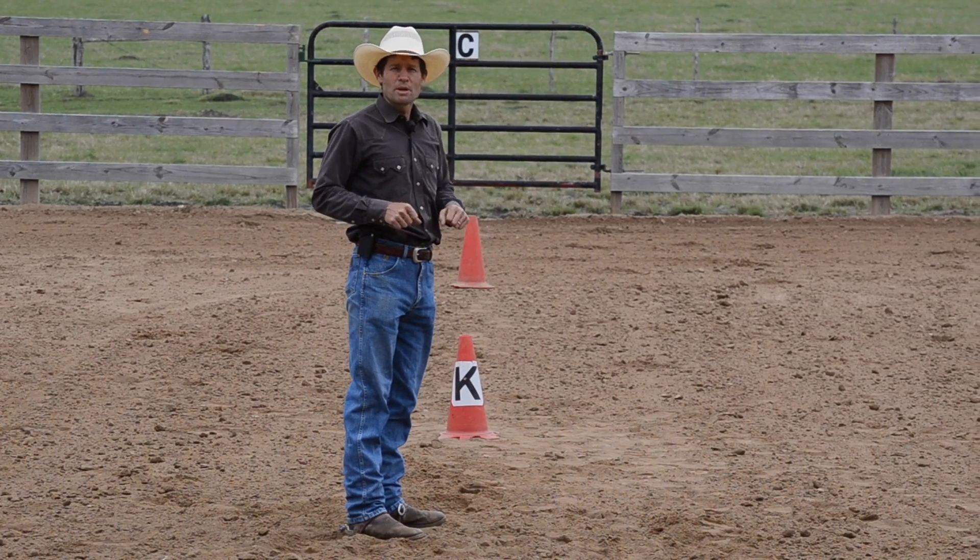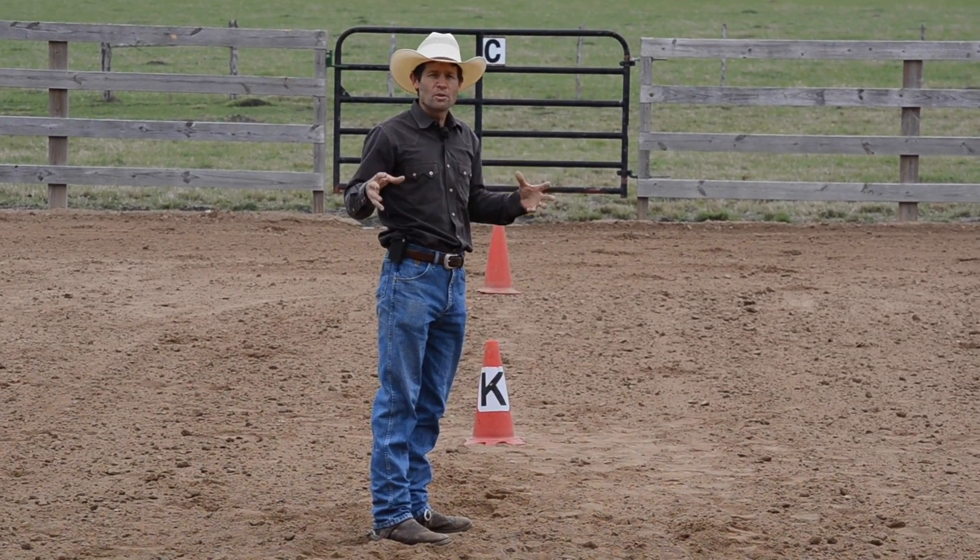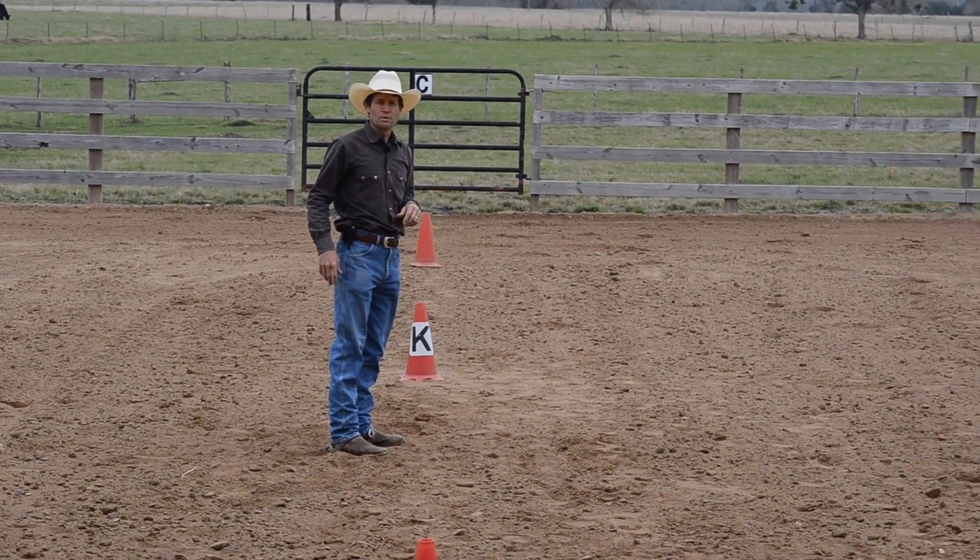And that's how you set up the medicine wheel. In the next videos I'll show you how we're going to use these as exercises for your horse.